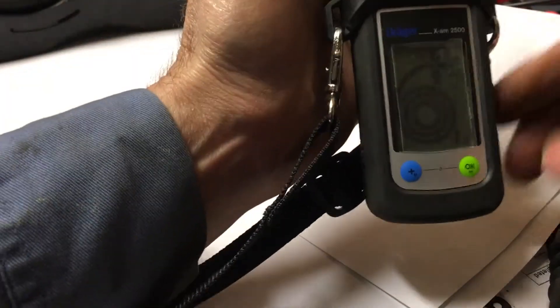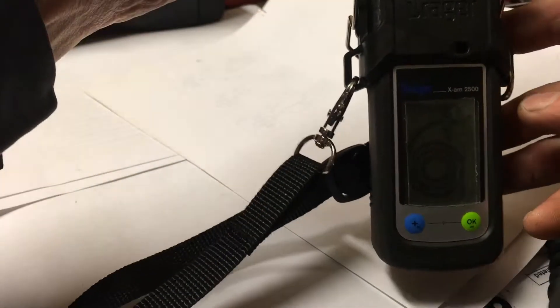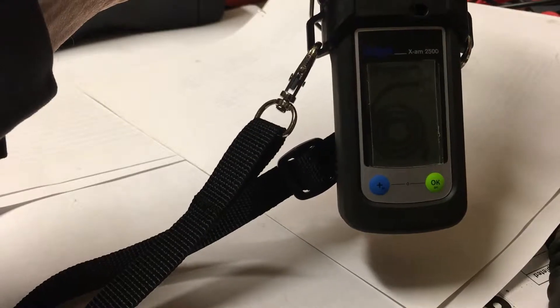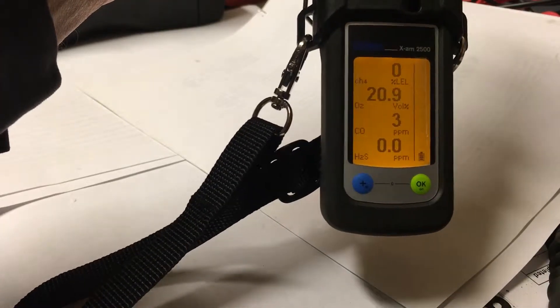Turn it over and you can see it's asking you to do the block test. Go ahead and do your block test, then you'll see it says to unblock it. Go ahead and unblock it, and now it's all ready to go.